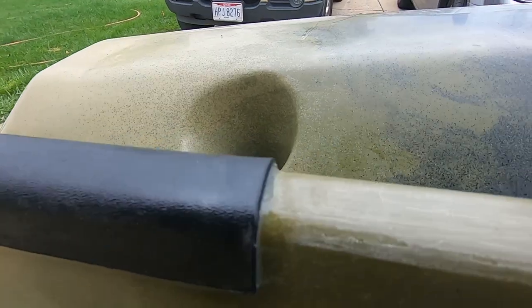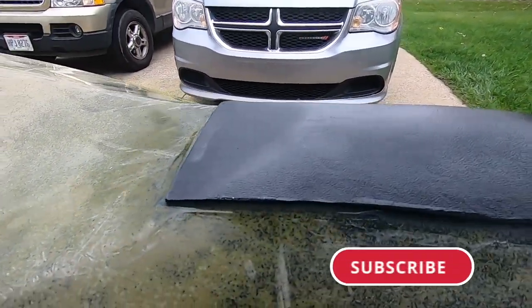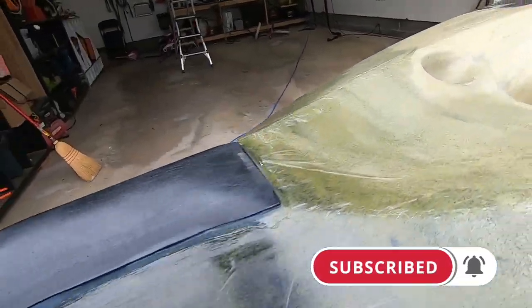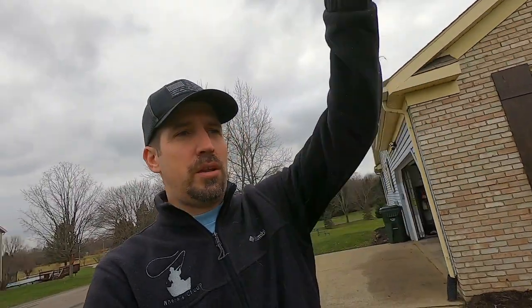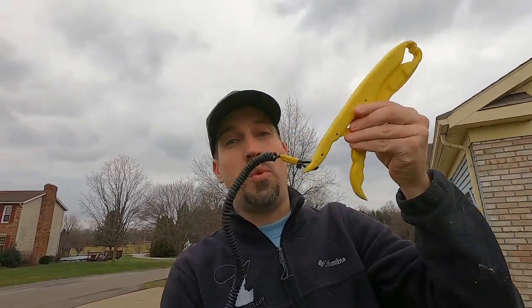There's the end result - sealed, 30 minutes later. Man, looking good. Not coming off there. Kydex, man, this is awesome. Now that we've protected the hull of your kayak, let's have some fun with the next modification and create a DIY kayak leash for just about anything you want attached to your boat.